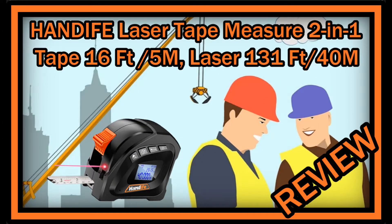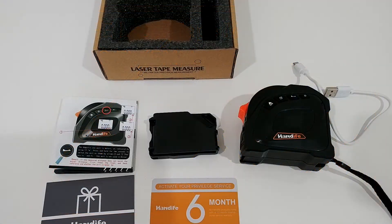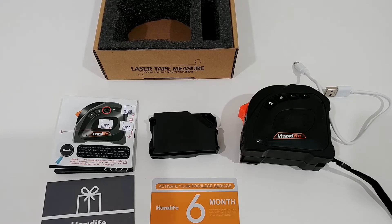Hi guys, welcome to this quick review about the Tandive laser tape measure two-in-one. The listing on Amazon says laser measure 131 feet or 40 meters, tape measure 16 feet or 5 meters, and laser distance measure with LCD digital display for measuring area and volume — for DIY, houses, carpenters, and those things. It's listed for a little bit above $40, so it's not a cheap thing, but it has pretty good reviews, so I thought I'd give it a try.